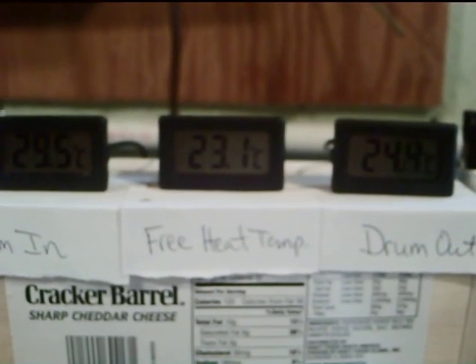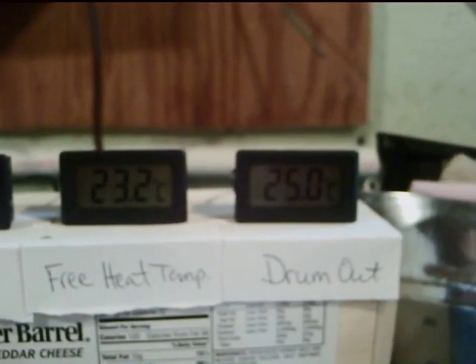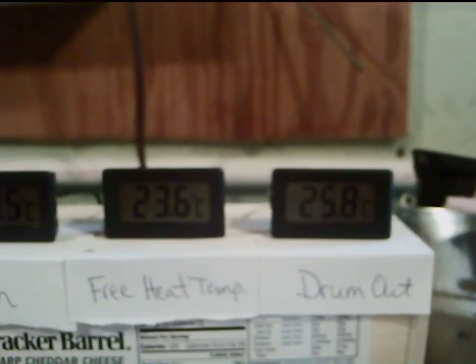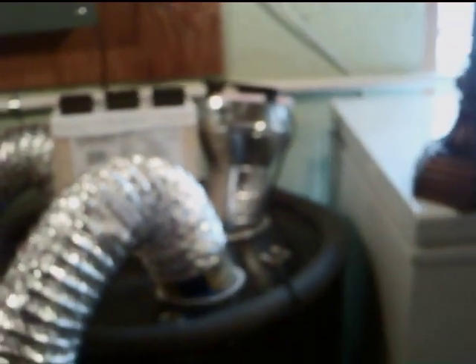On the left you can see the drum-in temperature is 29.5°C and it's starting to climb. The drum-out going outside has moved up very quickly, and the free heat temperature is just kind of sitting there. I get some heat coming out even with the fan not on. Let me step back and show you the whole thing — I know I have a freezer next to it, I know that's crazy, I'm going to move that.